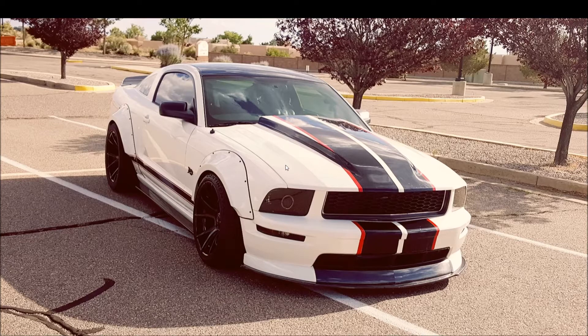What I recently added was APR side skirt splitters - these are carbon fiber, pretty nice. I also added the rear diffuser too, which I'm not going to show you today - that's on the car and looks pretty good. And that's about it; I've just been driving around.